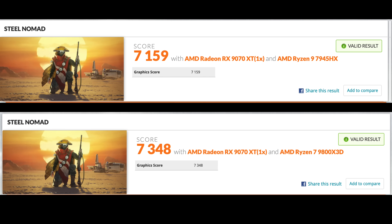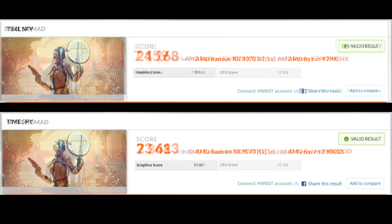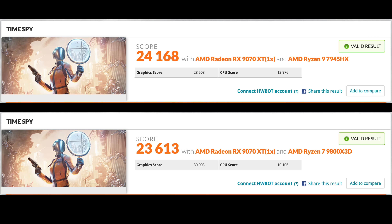Moving over to 3DMark, here's Steel Nomad. At the top we've got our system with the Ryzen 9 7945HX at a total score of 7,159, and right below it we've got the Radeon RX 9070 paired up with the 9800X3D — not coming too far ahead, but with that 9800X3D I had a bit more of an overclock on the GPU. The final one is Time Spy, and this little system actually beat out my Ryzen 7 9800X3D build I recently did — we're at 24,168 at the top, and the 9800X3D was at 23,613. Pretty impressive what this little system can do.